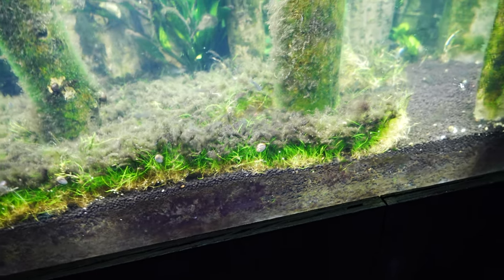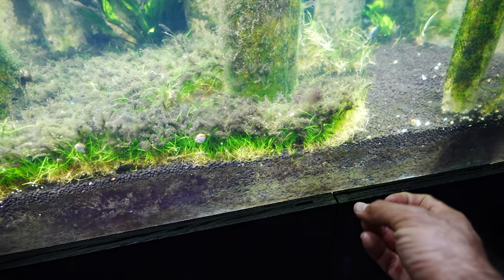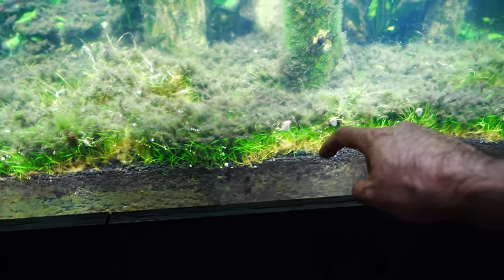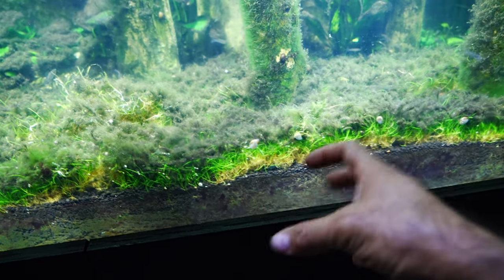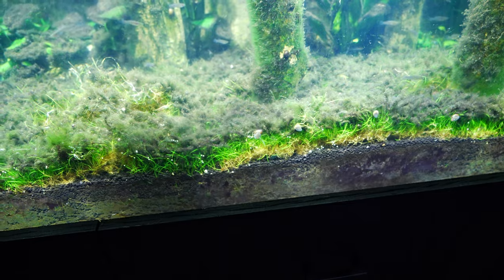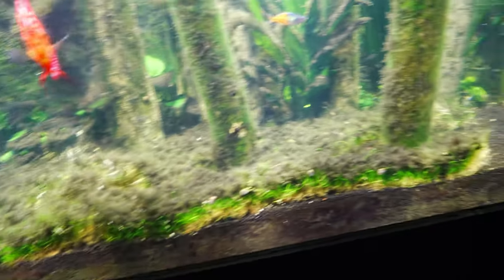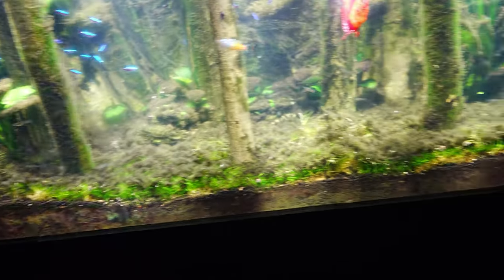I have Fluval Stratum and some eco-complete coarse material as substrate. My initial hope was that the plants would easily penetrate the Fluval Stratum and reach the eco-complete to hold on strongly, but unfortunately that didn't happen. I could still easily uproot the plants during gravel vaccing, and given that the grass is such a trap for leftover food, I basically had to make a decision to change something.